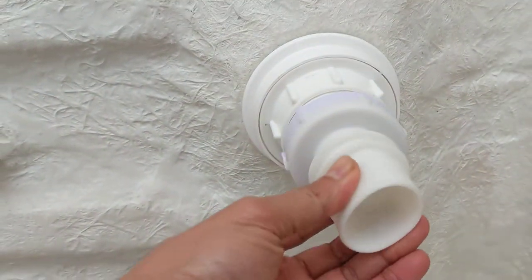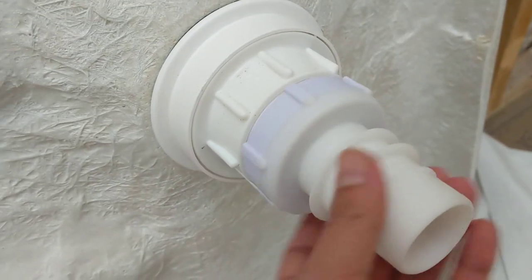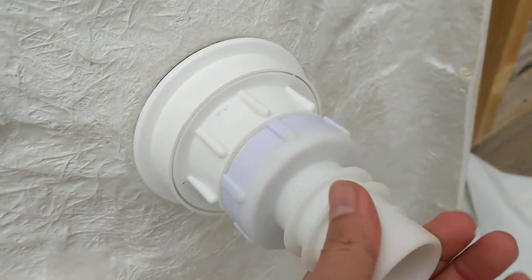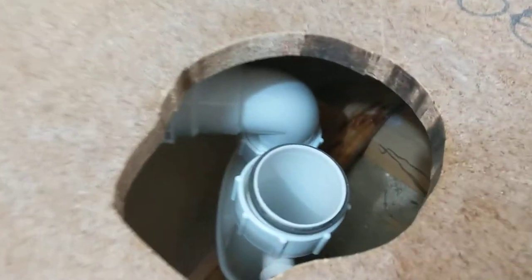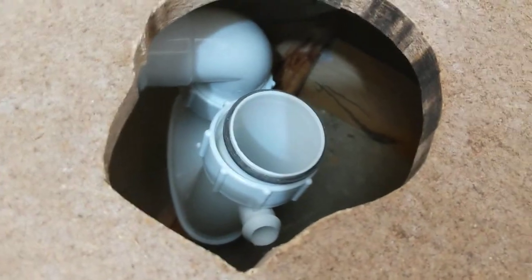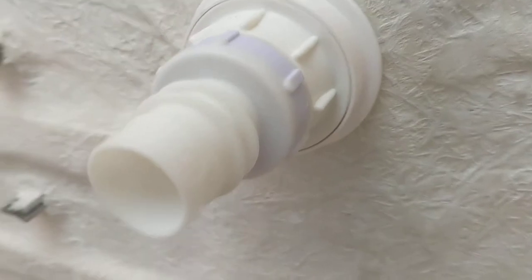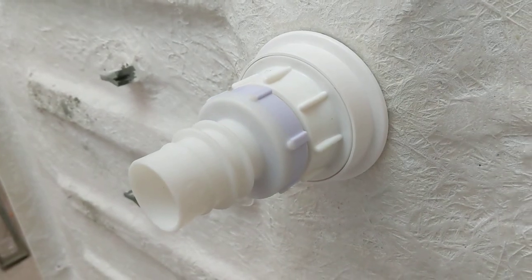It's a rubber component that slips into the 50mm trap in there when you drop it, and it should just seal itself when it falls into place. And that's how you replace your shower base.